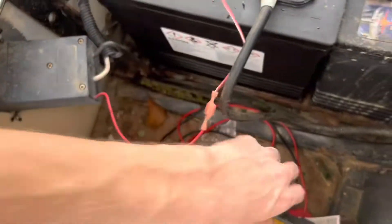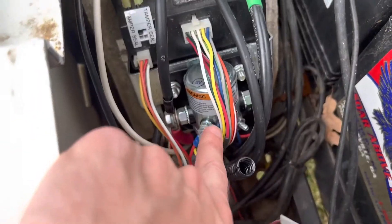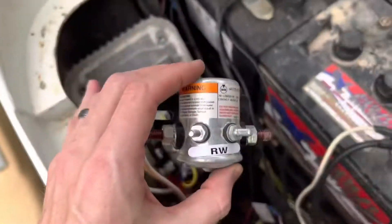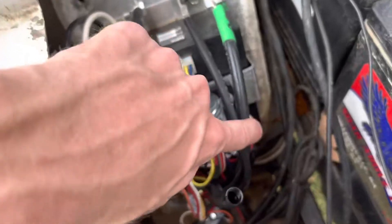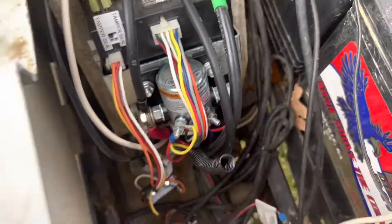What I have found is I'm getting 36 volts on this side of the solenoid. By the way, this is a brand new solenoid — it's a White-Rodgers 36-volt. Here is the original one I took out. I got a couple clicks out of this one but I think I killed it. I'm getting 36 volts on these posts and only three volts on this post.